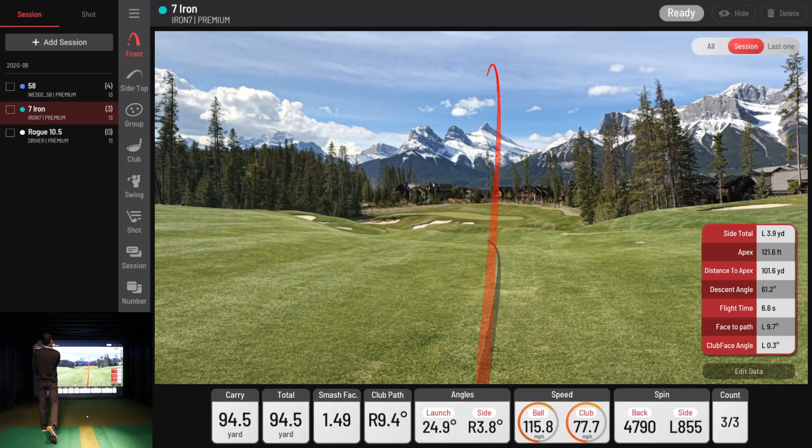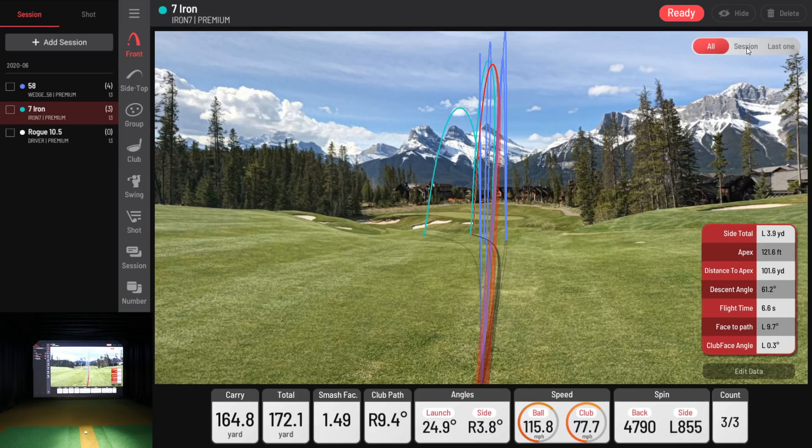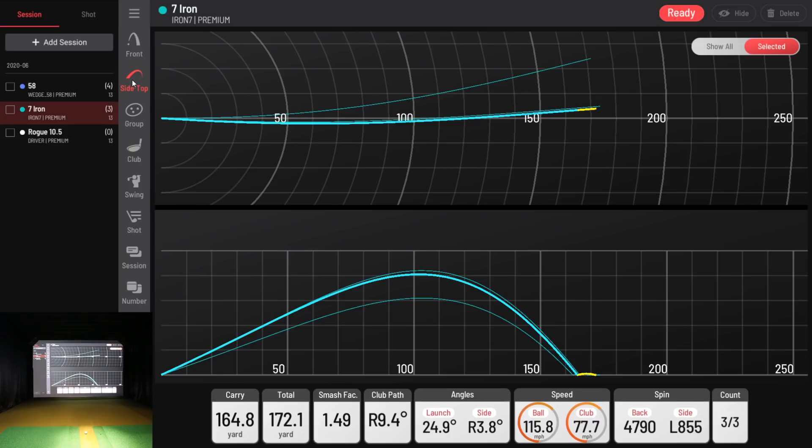There we go — not too bad. You can see I'm hitting what I call a push draw, though the software calls it a push hook. The draw label makes me feel better. Now looking at this, you can select individual shots — I selected a color for this club. The red is your trace and the teal color inside is because we're on the seven iron. I can also overlay the 58-degree and seven iron sessions simultaneously. The side and top view shows I was definitely pulling those balls a little bit, pushing them outside and pulling them back.